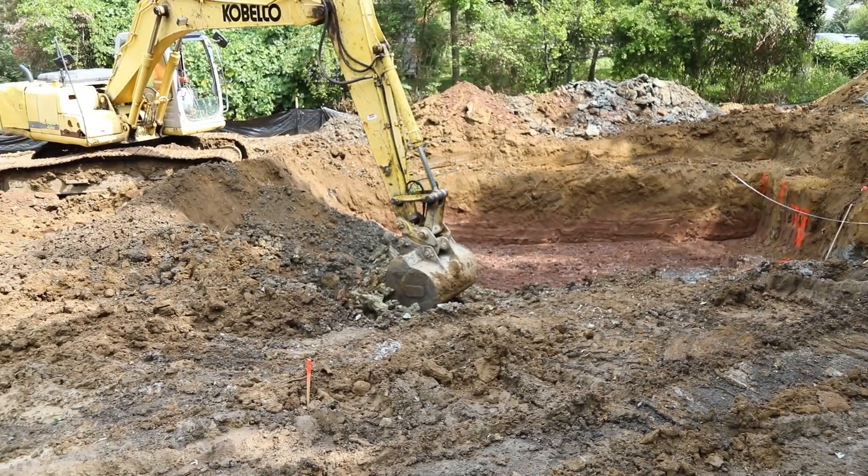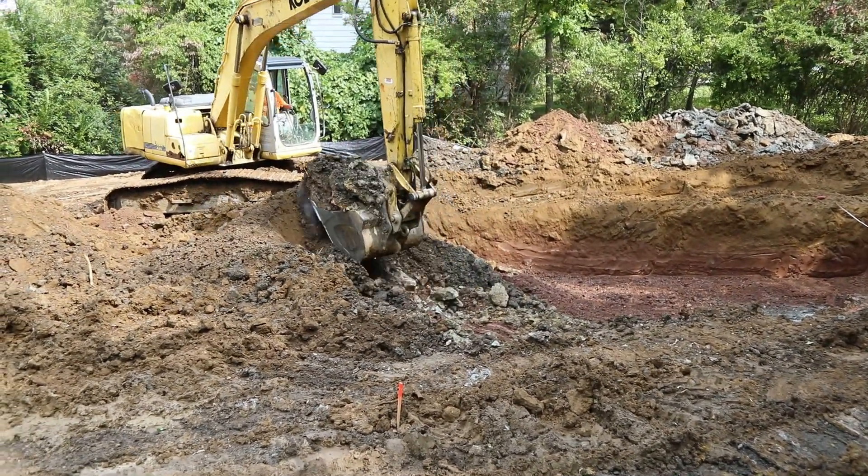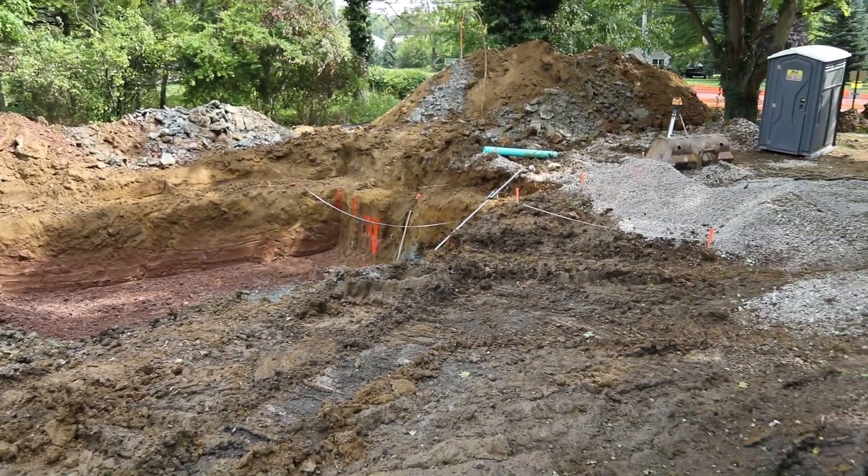We need to make sure the soil beneath the foundation will support the house, so there are three important people that can help owner-builders make sure they have the proper soil beneath the footings to support their new home.